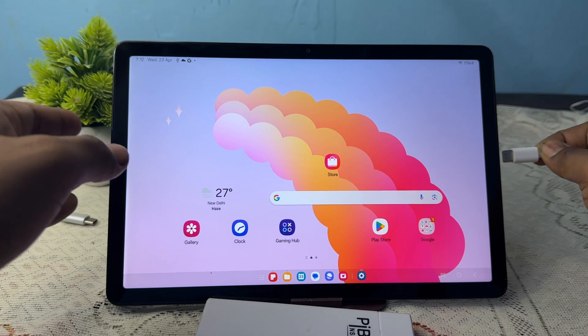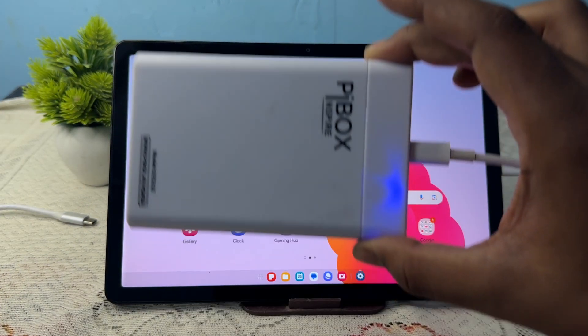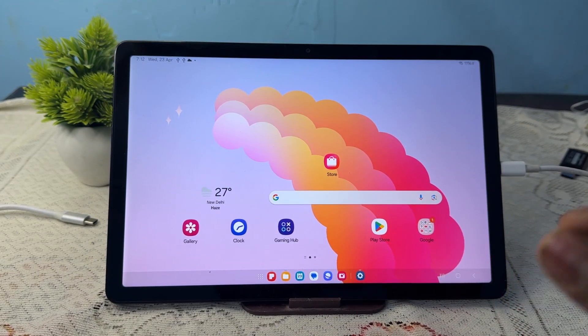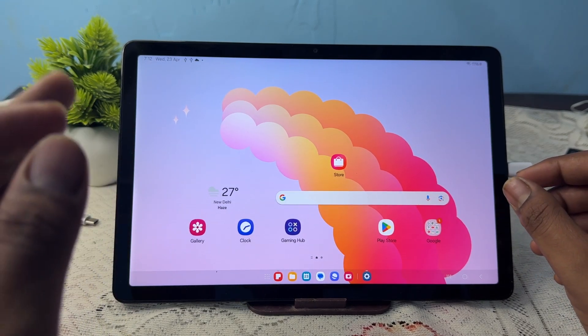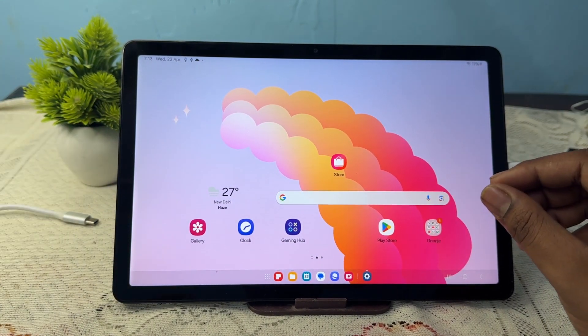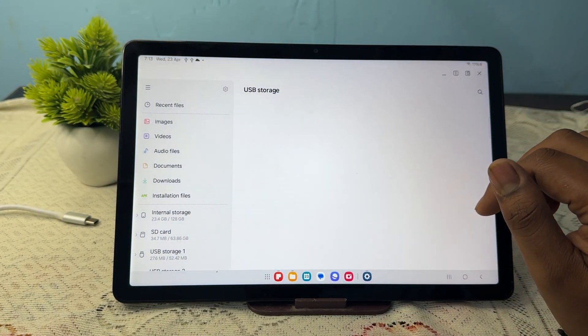Simply insert it into your tablet and wait a few seconds for the SSD to turn on. Sometimes it takes a few seconds because the SSD needs some high voltage, so there may be a slight delay. Just wait and then open your file manager.